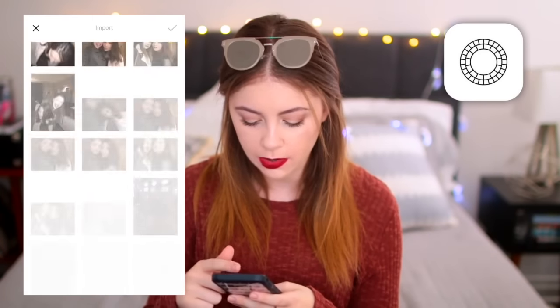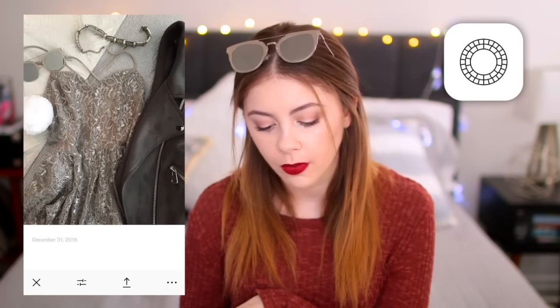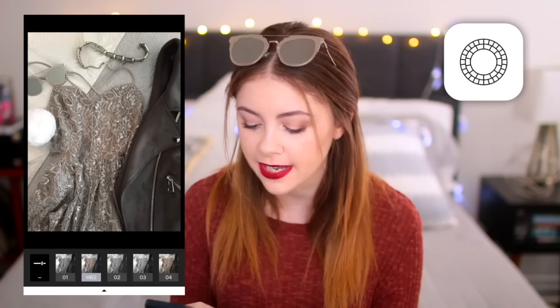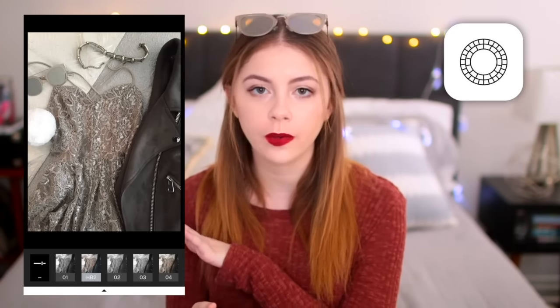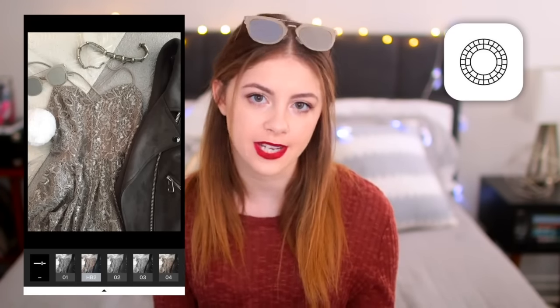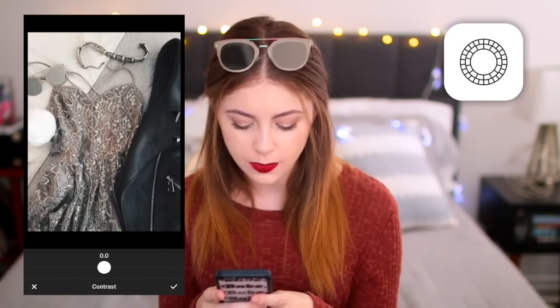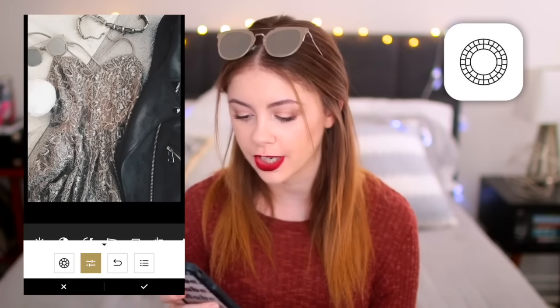Now I want to share how I edit pictures with actual items in them because it is a little bit different. So we are back inside VSCO and I'm going to find the photo I'm using as an example — I just took this photo to show my outfit that I was going to wear on New Year's Eve. Back in VSCO we are going to do generally the same thing we just did: HB2, bring that down a little bit, and then go in and edit it the way that I want. Same exact deal as what we did on our last photo. Now I'm going to save it as large again.